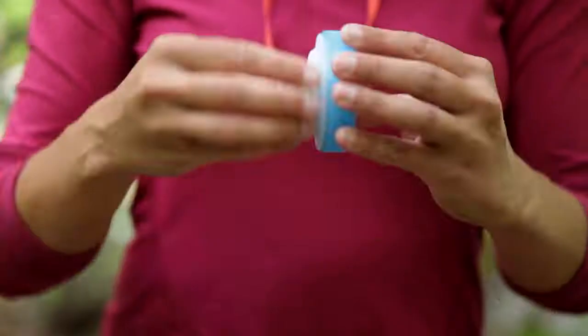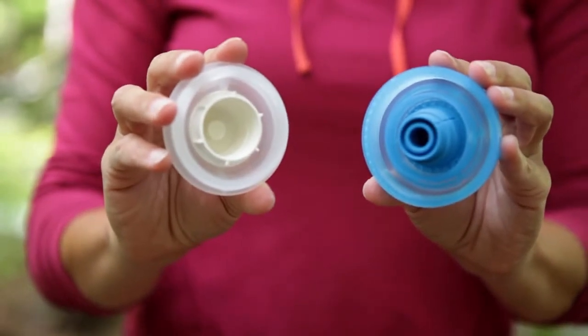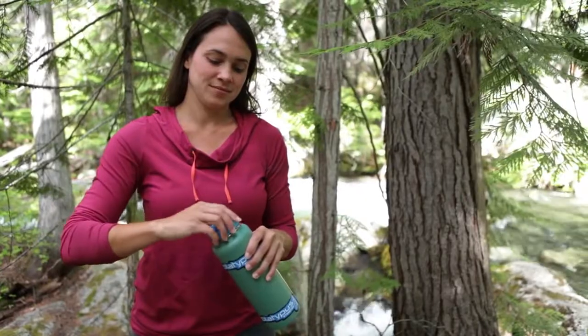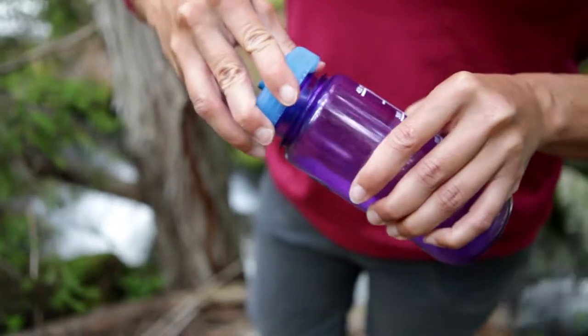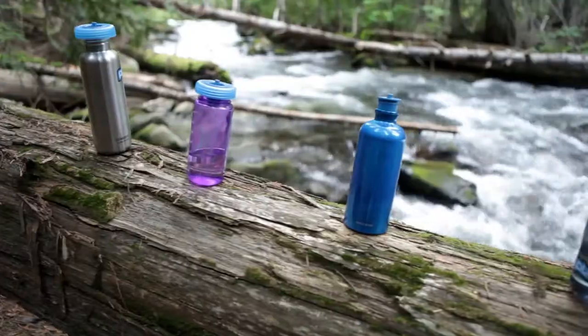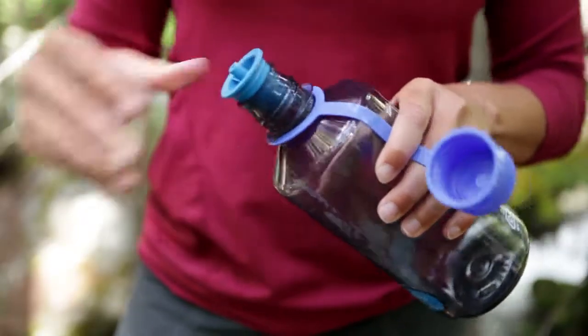The universal adapter is made up of an outer ring, a centerpiece, and a threaded cover that protects the parts from contamination. The outer ring threads onto the most popular wide mouth bottles on the market. The inner part of the ring is designed to fit medium-sized bottles. The center of the universal adapter is sized to fit a wide variety of small mouth bottles, and presses into place to create a tight seal.